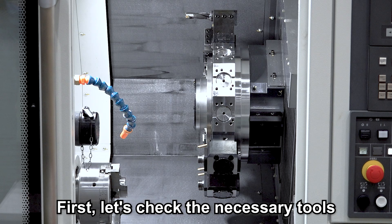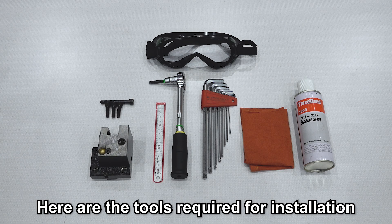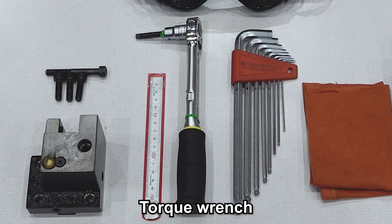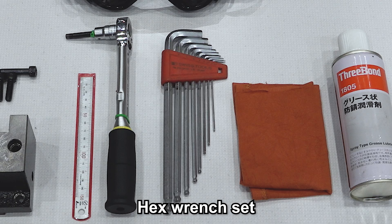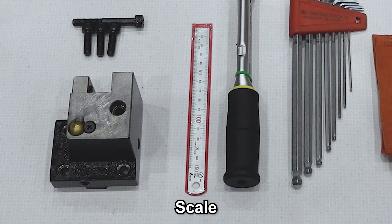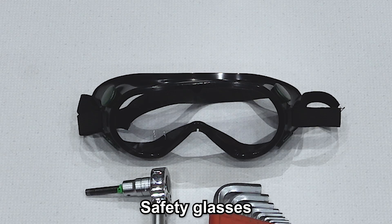First, let's check the necessary tools. Here are the tools required for installation: the holder to be installed, bolts, a torque wrench, a hex wrench set, rust prevention lubricant spray, a scale, a wiping cloth, and safety glasses.